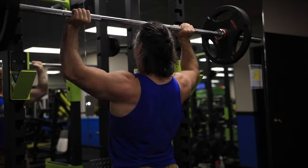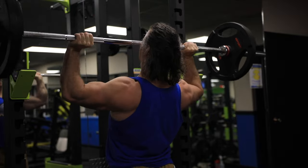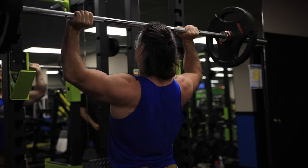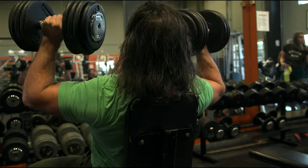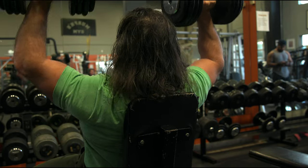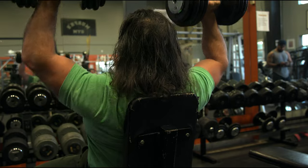Think of the standing shoulder press as a way of getting a bunch of different body parts to work together in unison. Through that collaboration, you get that systemic stimulus I talk about — natural bodybuilders need that systemic stimulus to get overall muscle growth. But if you want to really isolate the delts, especially the front delts, and put them into failure, then the seated shoulder press is for you. I go back and forth — I'll do standing sometimes and then seated. I basically always rotate them.